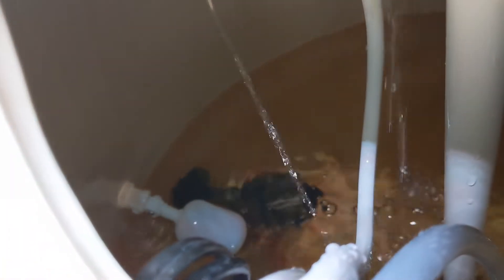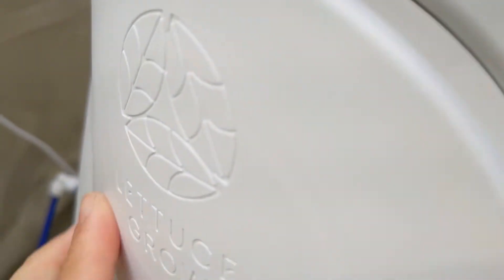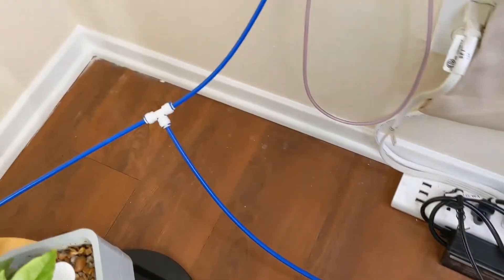The float valve is set to a maximum of 10 gallons of water. Why 10 gallons? Because that's the maximum amount I'm willing to risk leaking all over the floor.